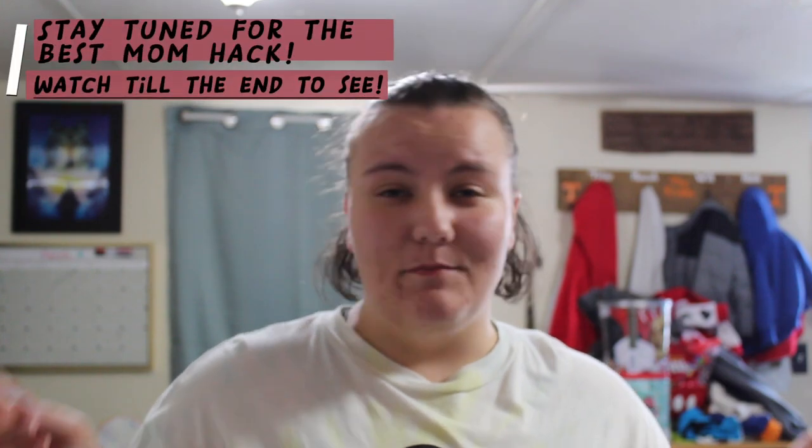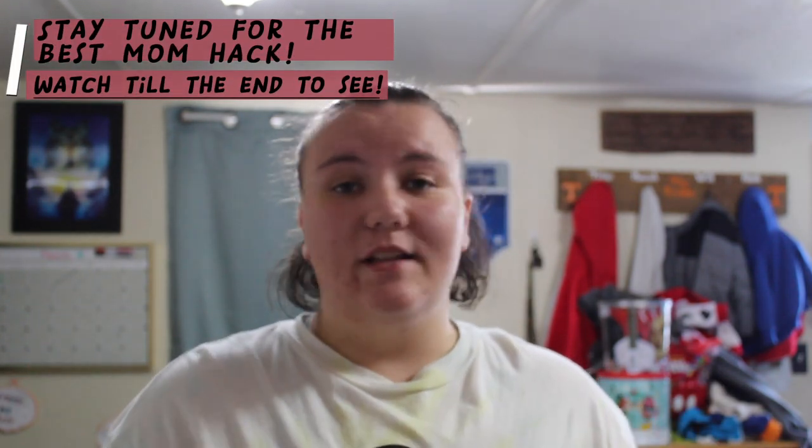Hey guys, welcome back to our channel! Today I'm going to share with you some of the life hacks — mom hacks, whatever you want to call them — that I use around the house.